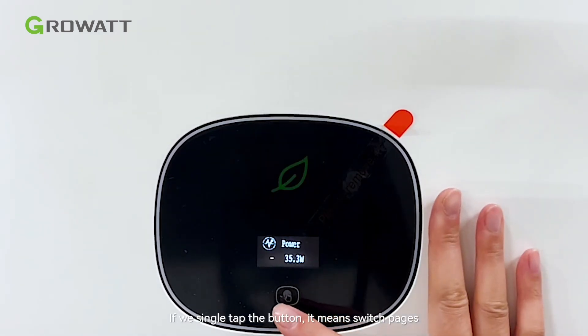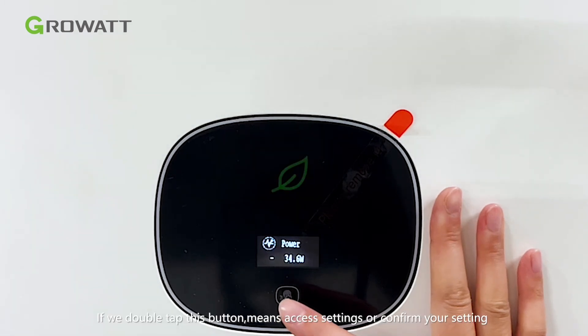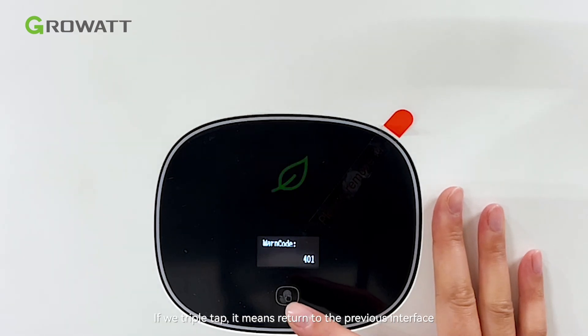If we single tap this button, it means switch page. If we double tap this button, it means outside settings or confirm your setting. If we triple tap, it means return to the previous interface.